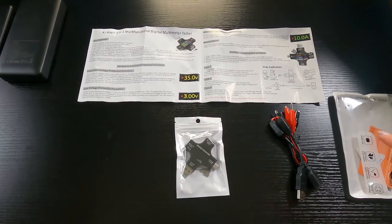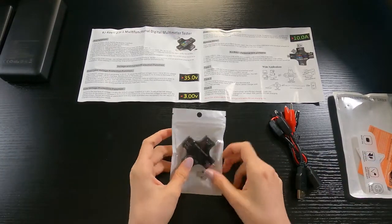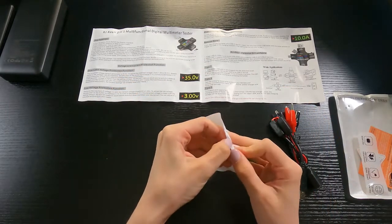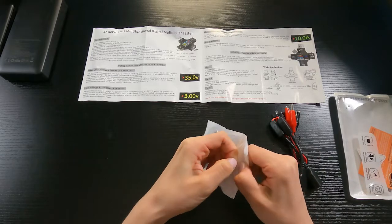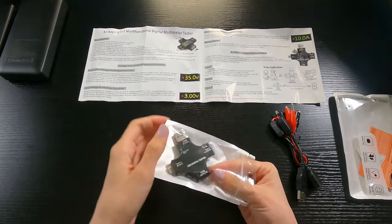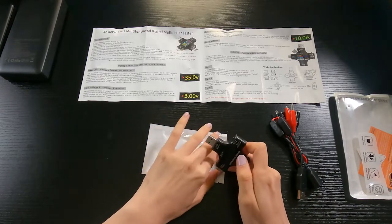Opening it up — as you can see, this is your USB digital tester. These alligator clips are included. This device comes with an LED display that indicates all the different measurements you need. You can get an English or Chinese interface, and you can customize the font size for easier reading or have it measure specific calculations.